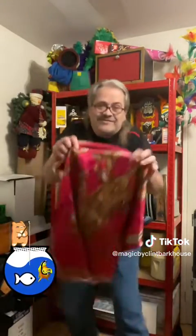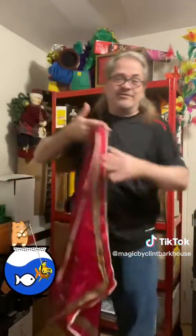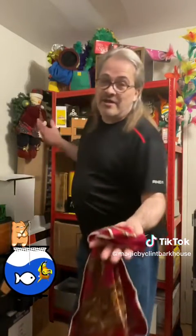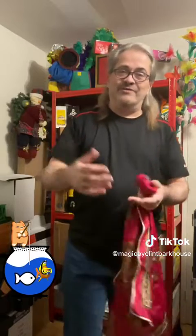Just teasing — the bowl vanishes just like that, so quick and so fast you don't even see it go. I love this one so much — the vanishing bowl! Thank you very much everyone for coming back to Magic by Clint Barkhouse. Hopefully you enjoyed that; it was a very special treat from a trick I've had for so long, and I was so happy to bring it back.